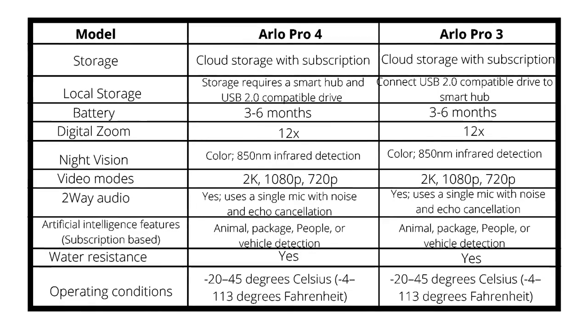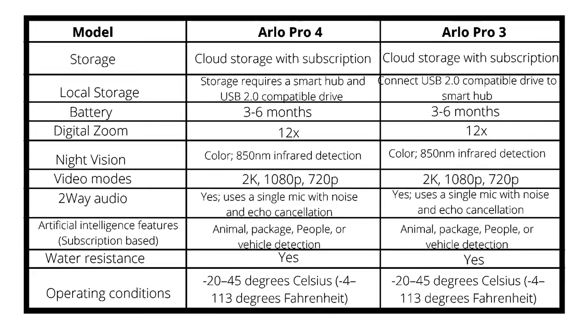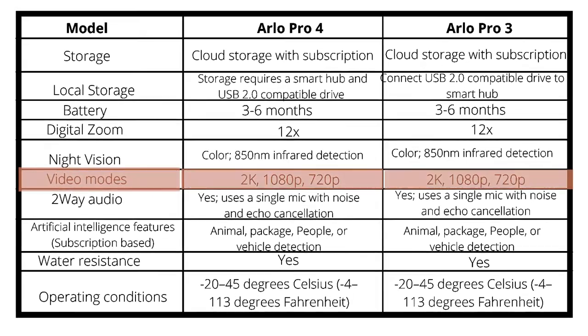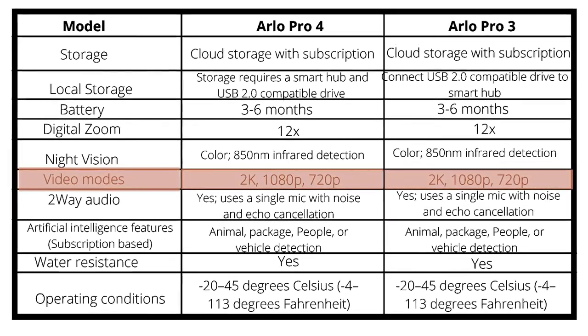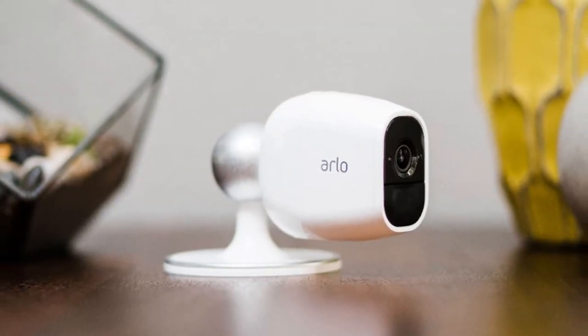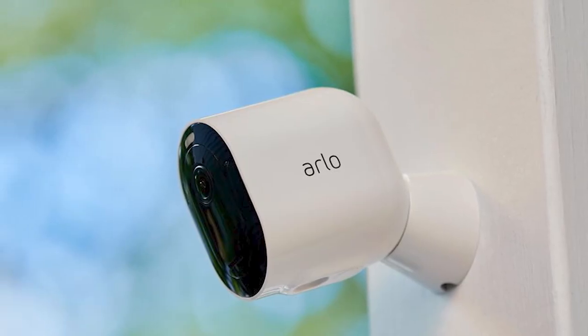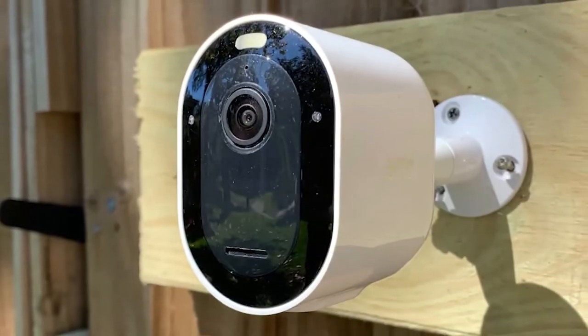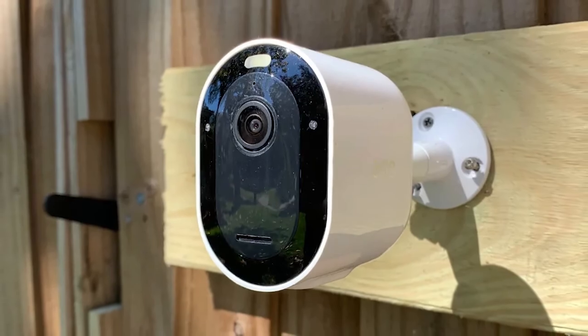As per the comparison table, both the Arlo Pro 4 and the Arlo Pro 3 offer up to three video modes: 2K, 1080p, and 720p. All three modes work easily on the Pro 4. But for you to exploit the full potential of the 2K mode on your Arlo Pro 3, you will have to use the Pro 3 Smart Hub or the Ultra Smart Hub.